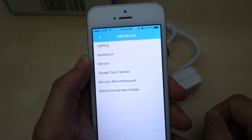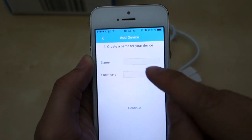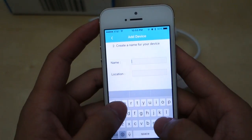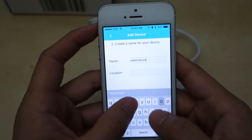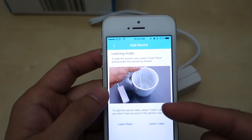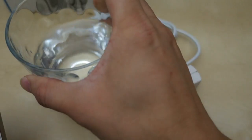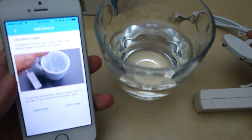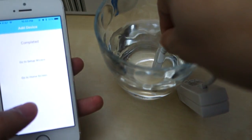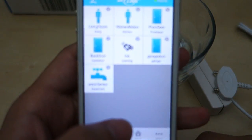Let's go through the process of adding a device in the app. We'll go to Add Device, pick Sensor, and here we have a water sensor. For naming — one thing to note: you cannot have spaces; I tried and it doesn't allow it. So I'll call this 'watersensor' with location 'basement,' then hit Continue. What's really nice is they have a short video for each sensor showing exactly what to do. I press Learn Now, and then I just dip my sensor in the water. And it's ready. That's all you have to do to activate it, and now I have that new water sensor listed in the app.